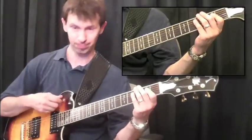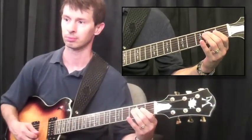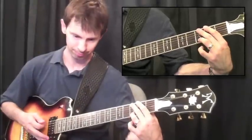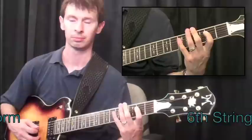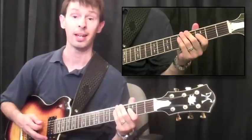Here's the first one. Second one. And the last one.